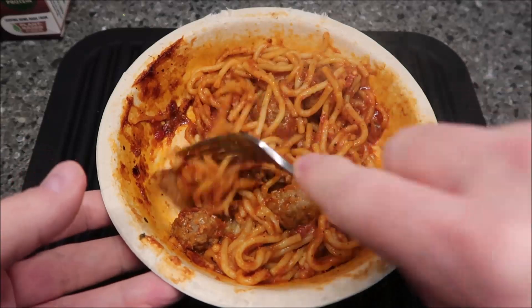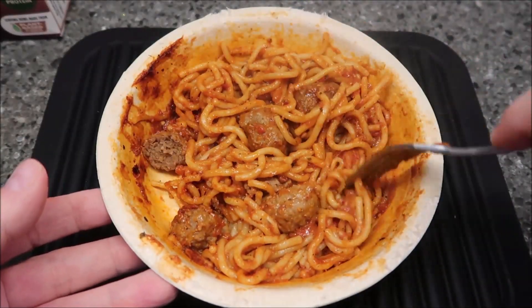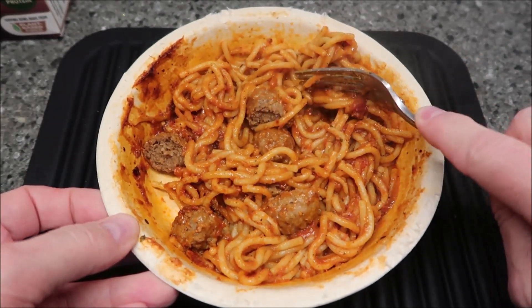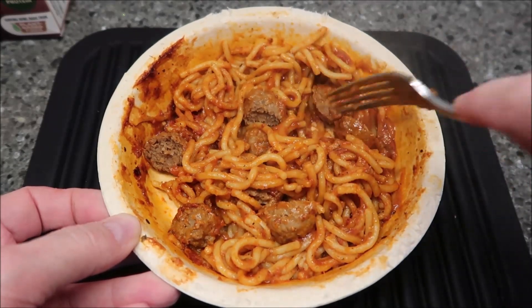They're kind of dense, which most meatballs are. You get one, two, three — there's only four meatballs in here. So you definitely want to cut them up at least in half to make sure they go a little bit further than if you just ate them whole.